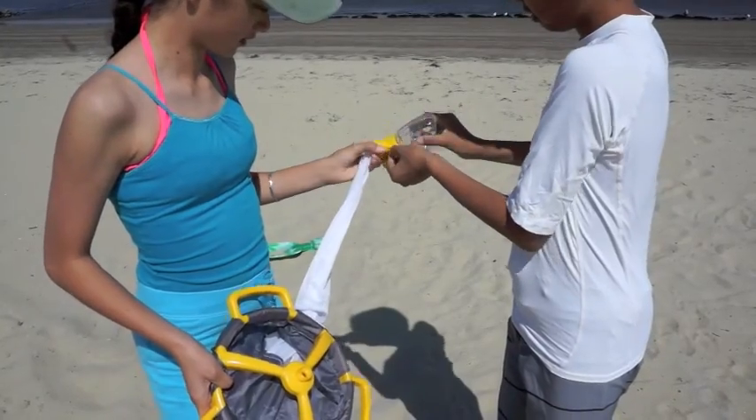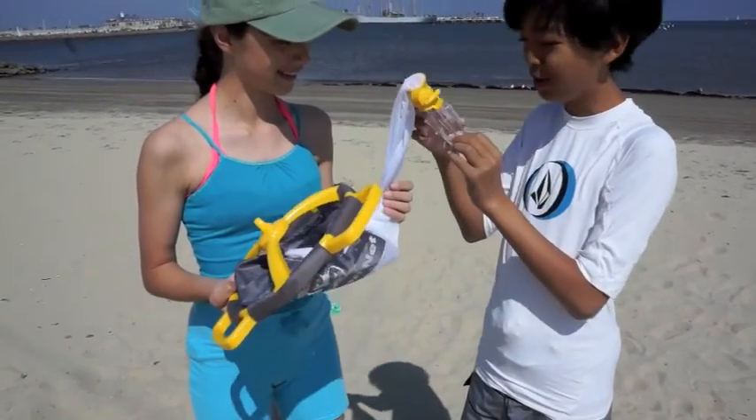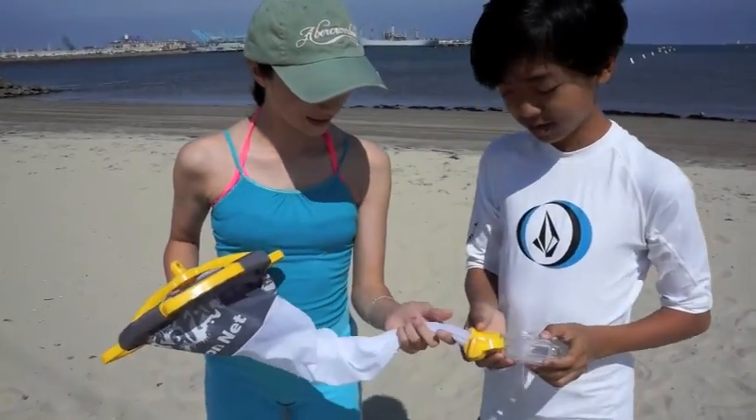When I was a kid, I wish I could have had a toy like this. This toy is a miniature scientific plankton net, only much more fun. It comes complete with easy-to-read instructions for kids and parents. Let's go try it out!